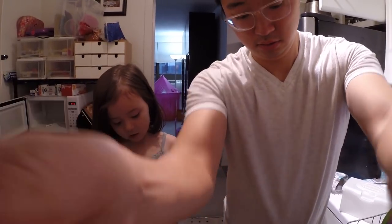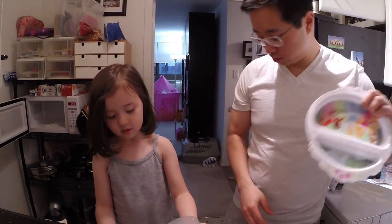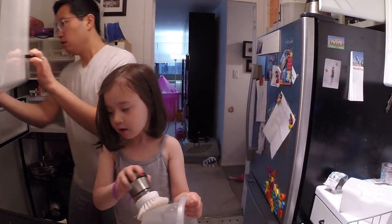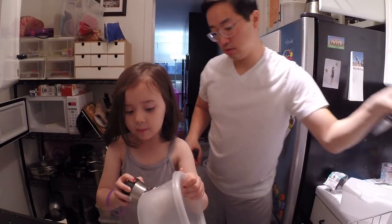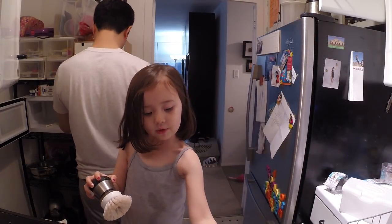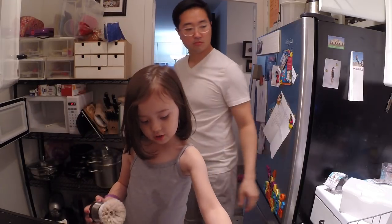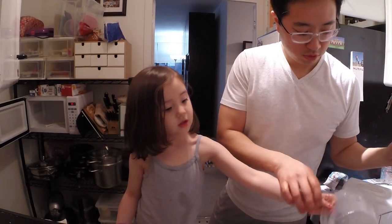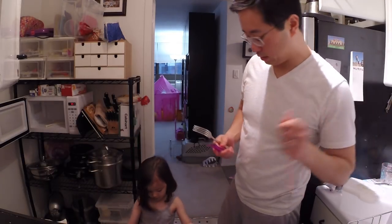All right, you ready to wash dishes? One dish at a time. You start washing dishes, I got to put some of these other dishes away so we have room for the other dishes. Give it a little bit more scrubbing please.